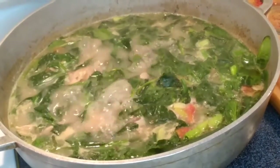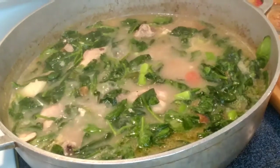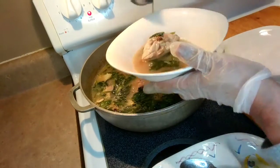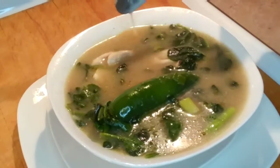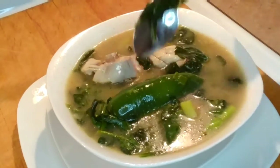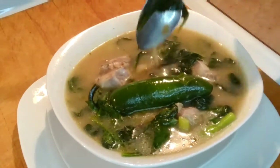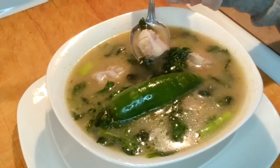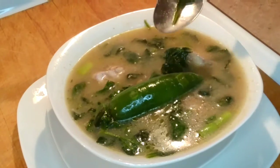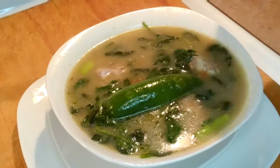Our chicken lime sinigang is done! This is how I cook my chicken lime sinigang — it's very simple and oh my gosh it is very delicious. This lime sinigang is very very good, very very tasty. The broth is just perfect.